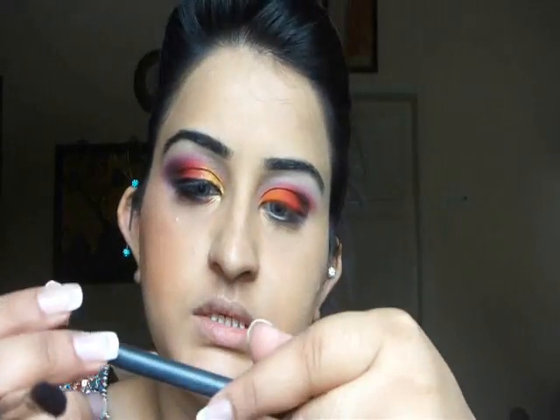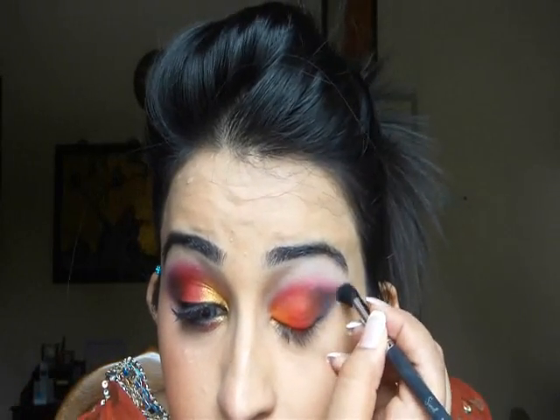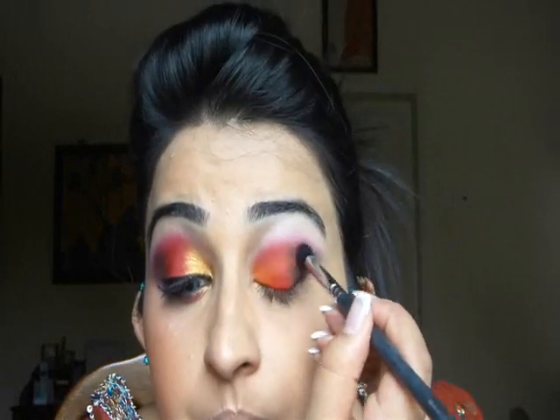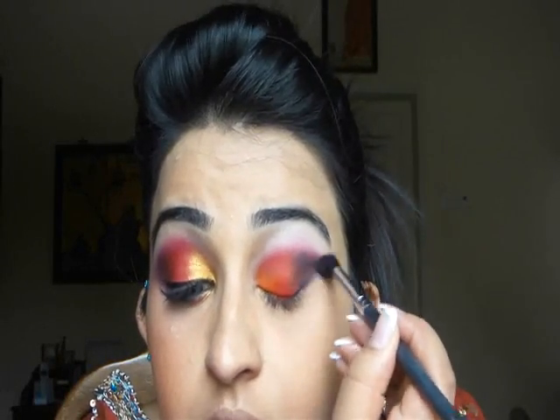I'm going to go for my crease brush. If you want something more toned down this is fine, but I like it more elaborate. This is the Sigma E45 — it's like a small kabuki brush. I'm going to blend in the black, taking some black, not too much, and I'm just going to blend it out. I kind of want to make it a little bit at an angle — like that, very lightly — and then just blend it all out.